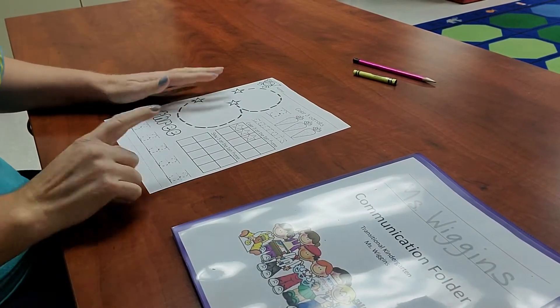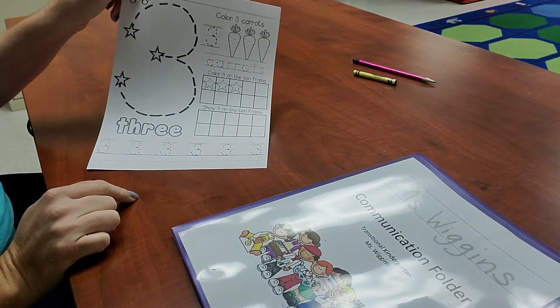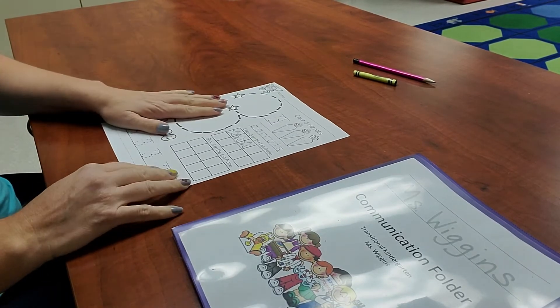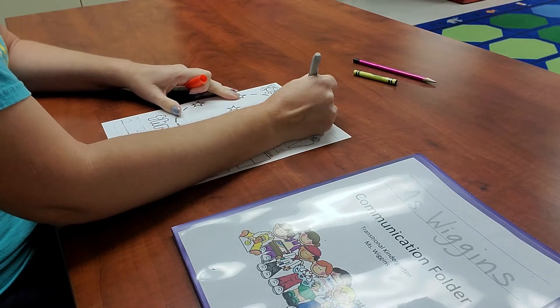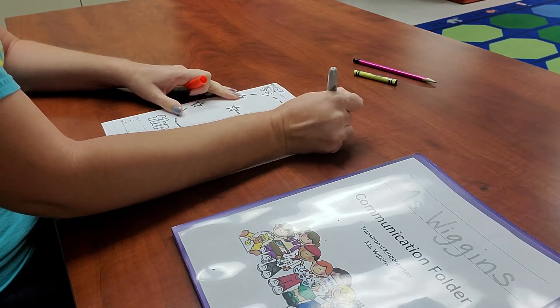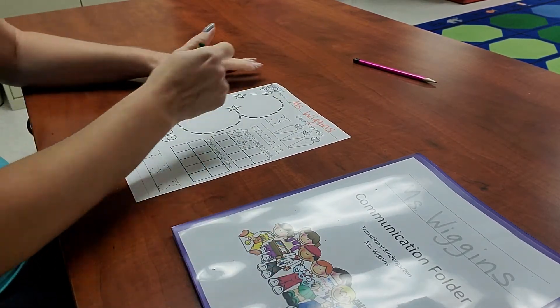Hello my friends, let's go ahead and get started on our number three paper. Go ahead and pull this out of your communication folder, get your pencil and your crayon, and start by writing your name at the very top.